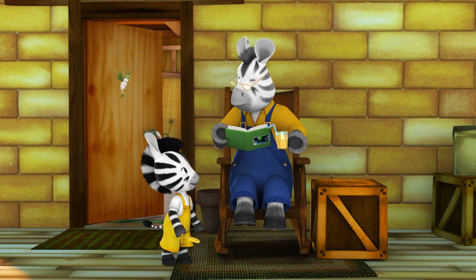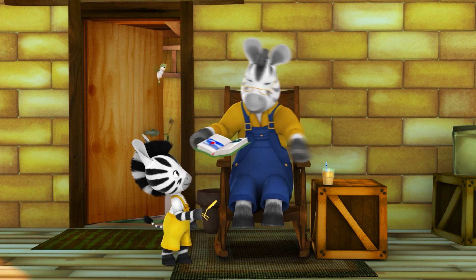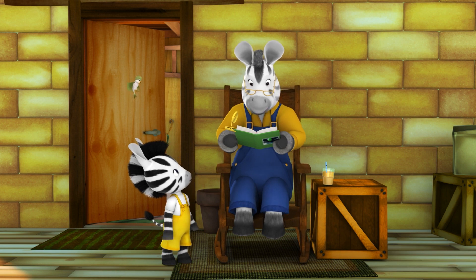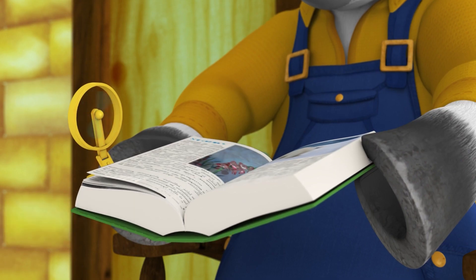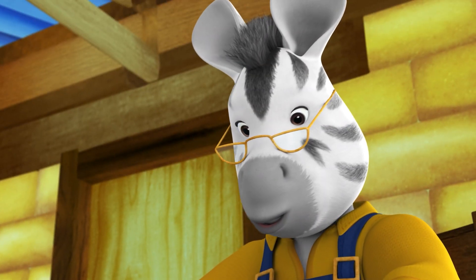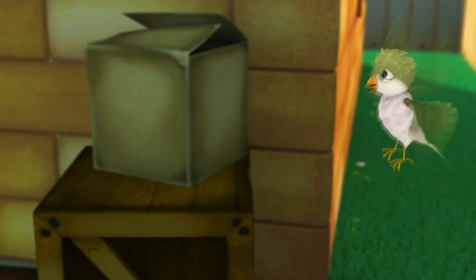Grandpa, can I borrow your book please? Oh yeah, of course Sue, there you go. There — the self-turning book. Hang on Grandpa, you've got to switch it on first. I invented it for you, Grandpa.